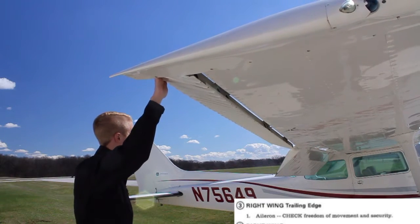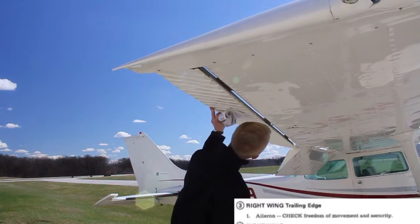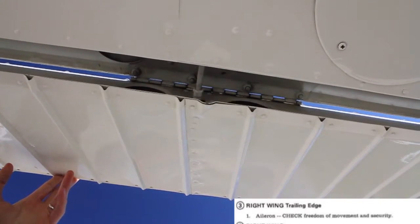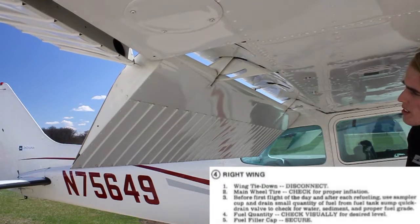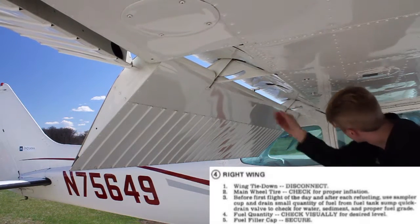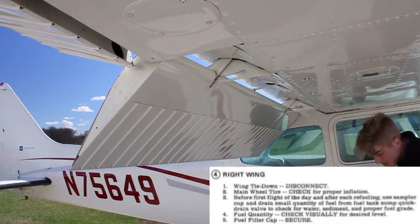At the wing, double-check that the ailerons move smoothly and opposite one another. When you check the pushrod, be sure to hold the aileron up with your other hand — if the wind catches it, it can pinch your hands between. At the flap, check that the flap is stiff in place, that the tracks are clear, and that the pushrod has a little bit of roll movement side to side, but none forward and back.